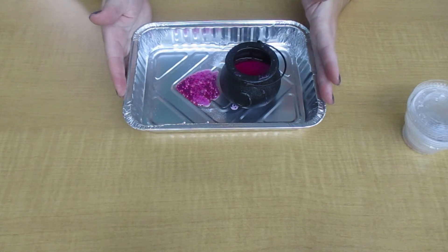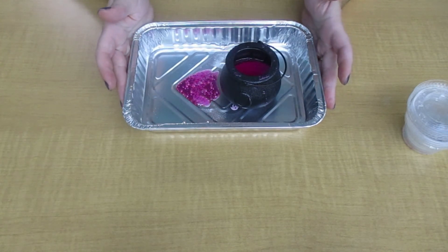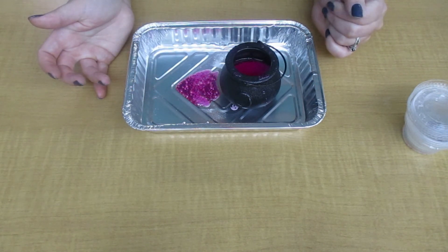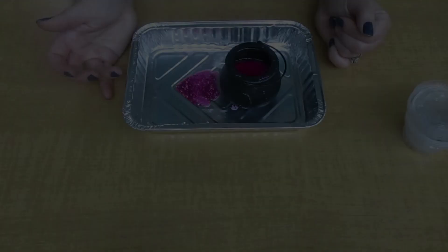I hope you had fun with our Witches Brew science experiment where we learned a little bit about chemical reactions. I hope you have a good Halloween.